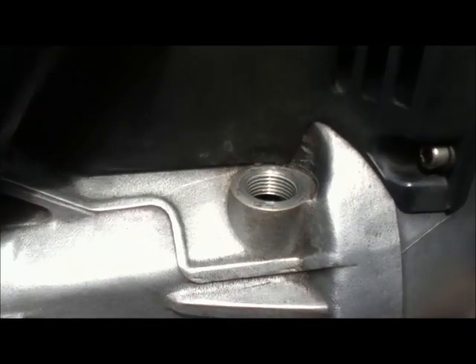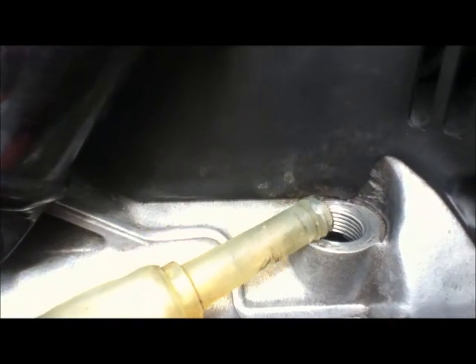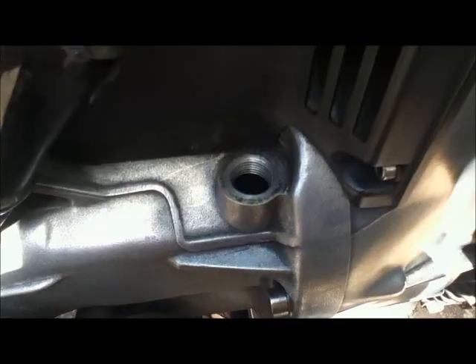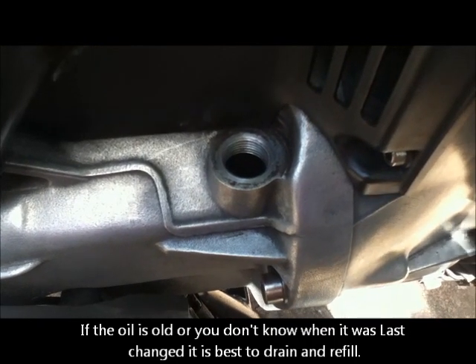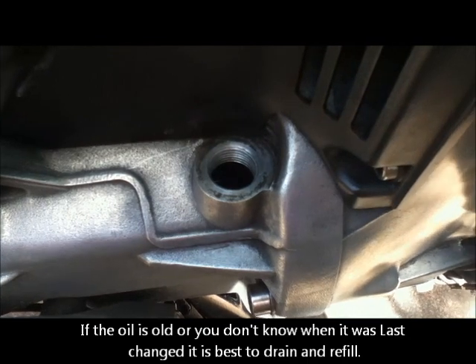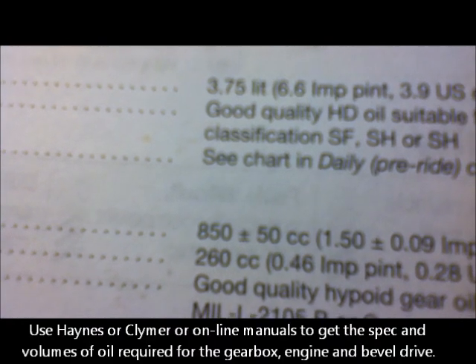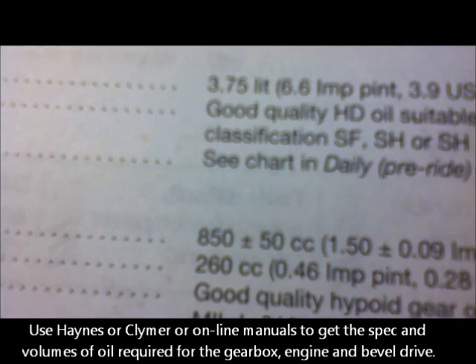I don't really know how much I've lost, so I'll just pour in a little bit at a time. That is actually 8 millimeters and that's where I'm going to leave it - you can see all the lovely bright clean oil I've just put in. When you put the plug back in, put a little bit of oil on the threads otherwise it binds. The best thing to do really is to change the oil and use a good quality hypoid GL5 oil. According to Haynes, I need 850 plus or minus 50cc's, so I need to go buy a liter bottle of GL5.